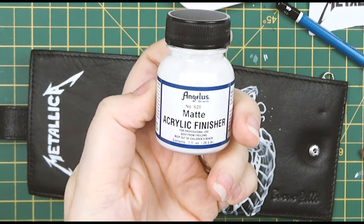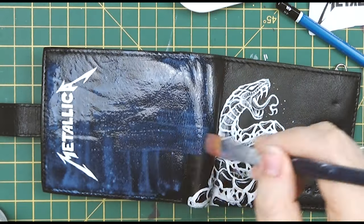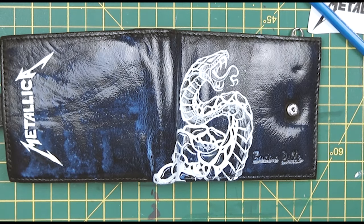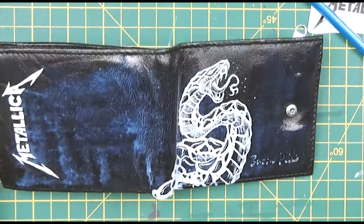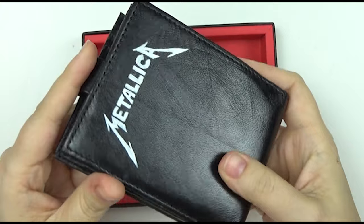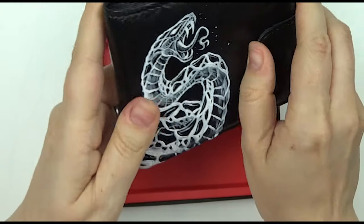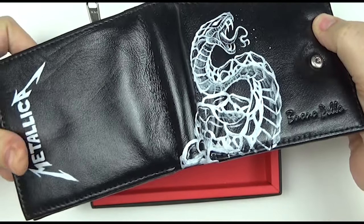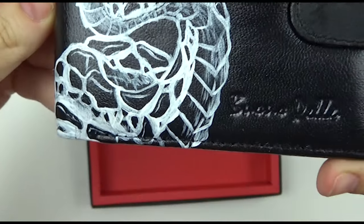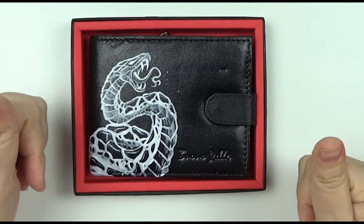The final step is the matte acrylic finisher, which basically restores the glaze we took off at the beginning. It goes on a cool metallic blue colour, and I was really worried it might pool in the folds, so I kept moving it around and applied a couple of coats. Here's the finished wallet — I think it looks pretty decent. It's still quite glossy despite being a matte finish, but you can't tell where I'd removed the gloss beforehand. It still opens fine, it's not sticky, and I really like how the snake came out. The gloss really brought out the white. Now all that's left is to box it up and gift it to my husband — hope he likes it!